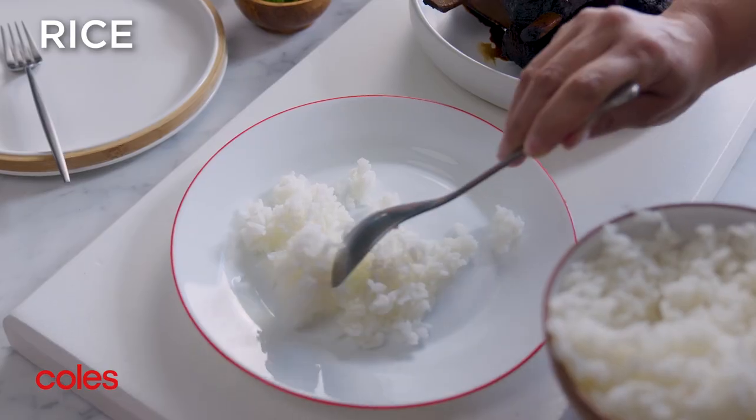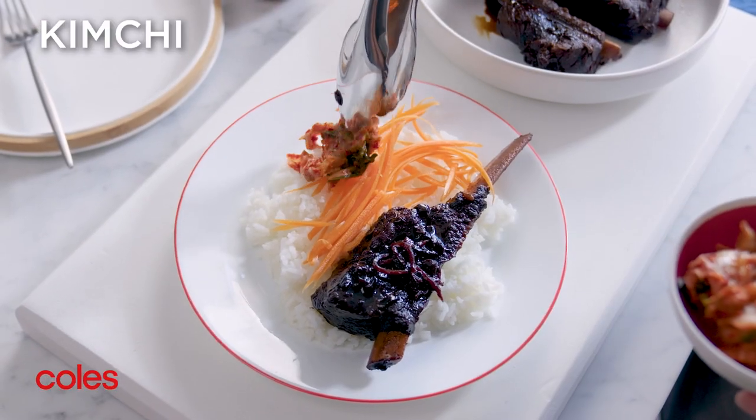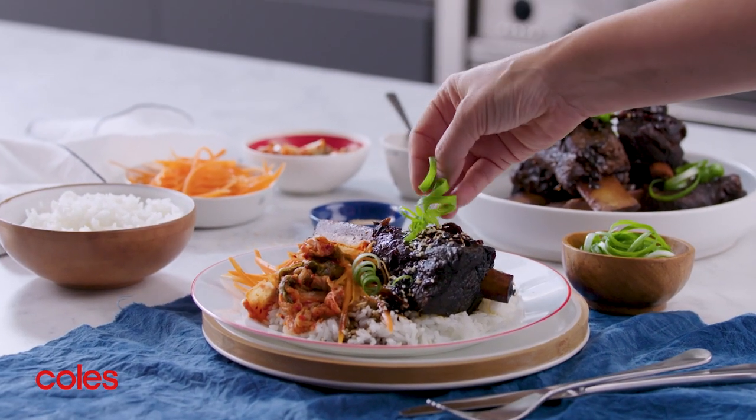To serve, divide steamed rice among serving plates. Top with the beef, carrot and kimchi. Drizzle with the sauce and sprinkle with toasted sesame seeds and spring onion curls.